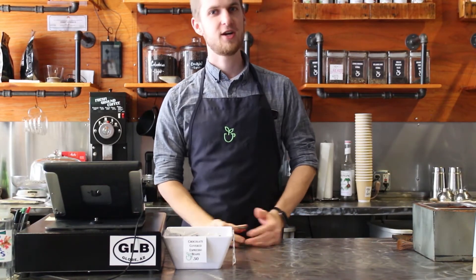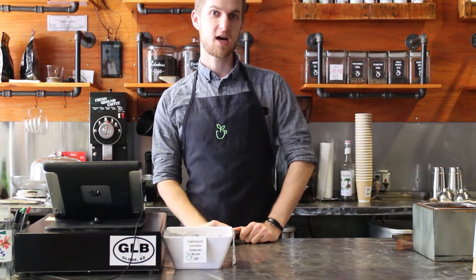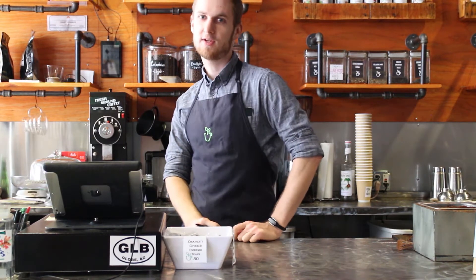Hey guys, VD Cafe here, and I'm here to talk about our brand new VD Cafe item on a really good menu list.